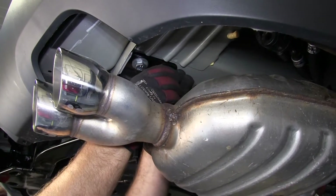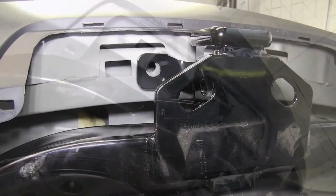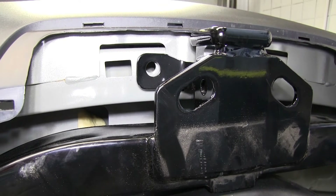Once we have all four bolts in on either side of the frame we can move on to the last two attachment points at the bumper beam. Some Acadias will come equipped with weld nuts in the bumper beam here. On our particular vehicle we don't have the weld nuts but there are openings here that we'll use with the block and carriage bolt.